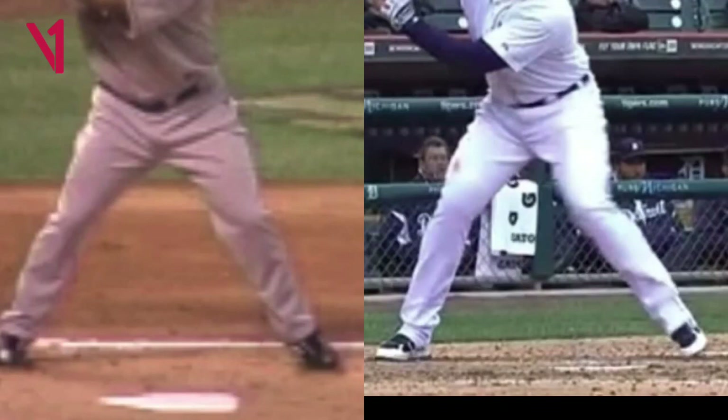So let's take a look at a couple of really good hitters and see how they move. This is both hitters right as their stride foot is landing — so this is not their batting stance. Let's take a look at the hitter on the left and pay attention to how he comes off his back foot. This is really important, especially this first movement, and you're going to find it's not what many coaches are preaching out there.